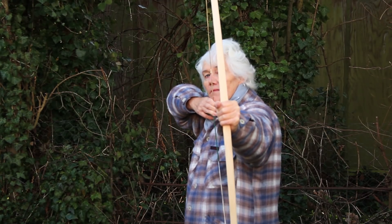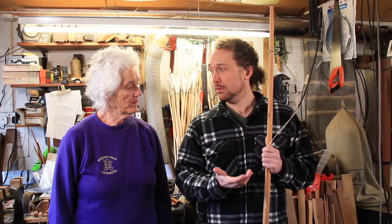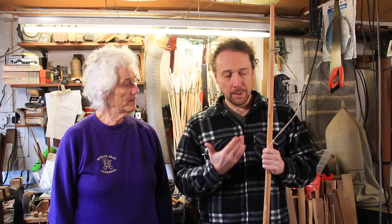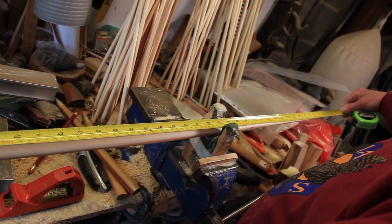So now that you've drawn the bow up, how did it feel? Did it feel light to you? It's a little bit light, but nice and smooth. Checking your draw length has allowed us to see what length of bow we actually need for the customer, and we can see that this bow is too long for the draw length.